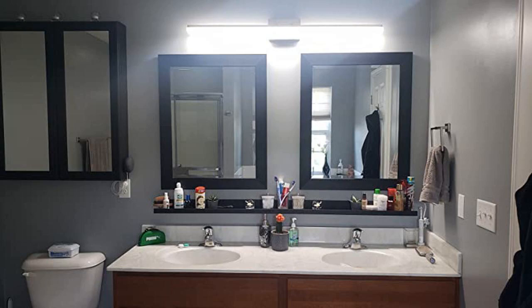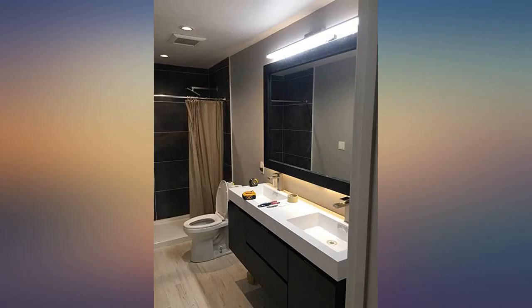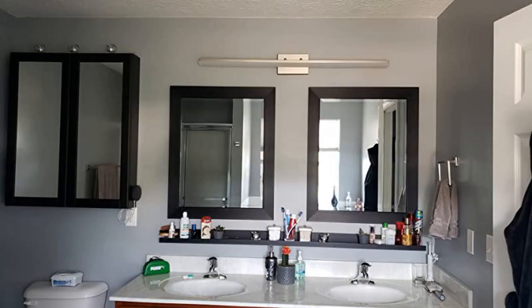The unit looks very sleek and modern. It is very easy to install, but your electrical box should be firmly secured to studs or bracing. The warm white is very bright and far more pleasant than the 40-watt fluorescent lamp it replaced.